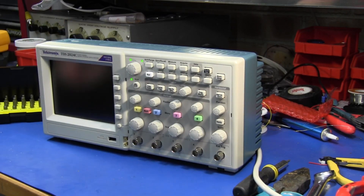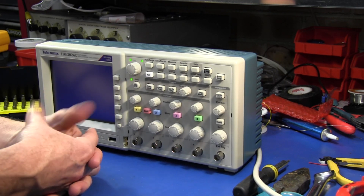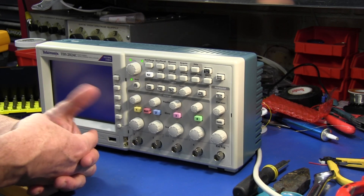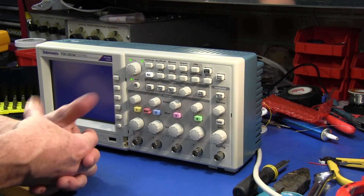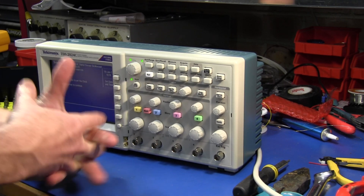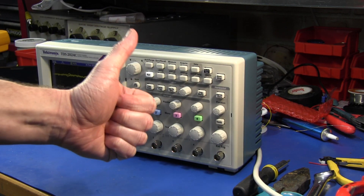And does it work? Unfortunately we can't tell right away because the damn thing takes about 30 seconds to boot up. Crazy. At least the screen's going. Come on. Hey, we're up! There we go — she works. Beauty. See you next time. Don't forget to subscribe, rate, and do all that sort of stuff.